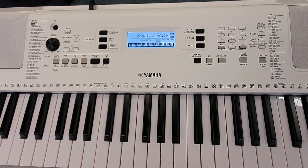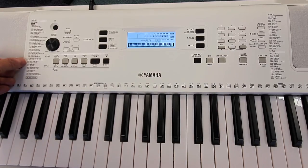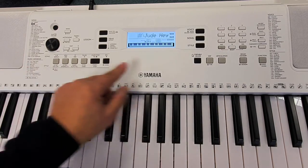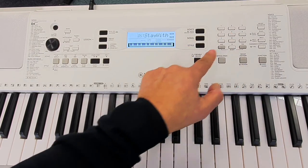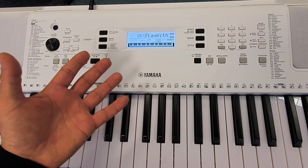If you want to select a different sound, it's very easy. Press the Music Database, choose from this list of categories on the left-hand side, and then select from that category. The instrument is now automatically set up and ready for you to play your favourite song.